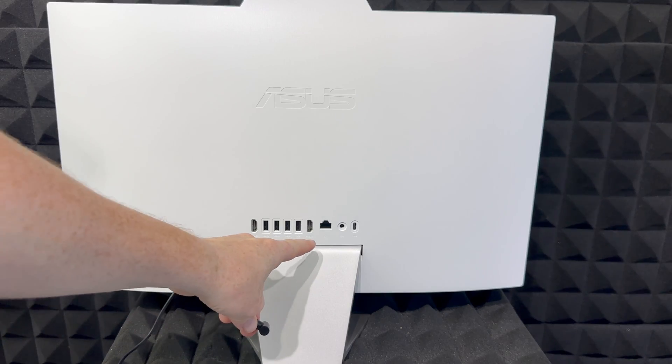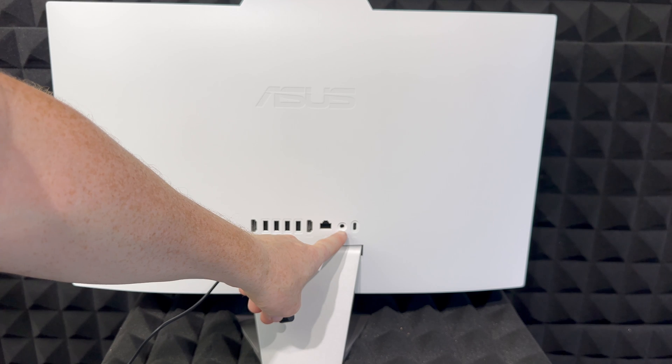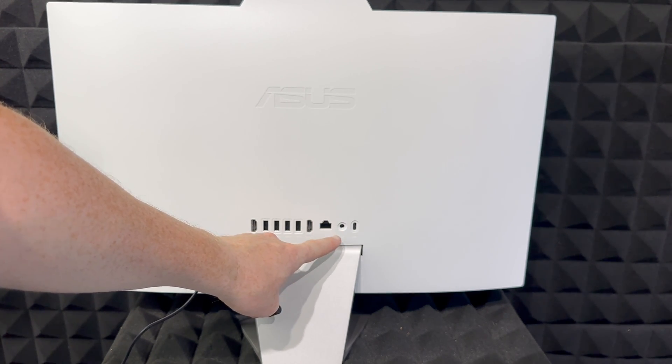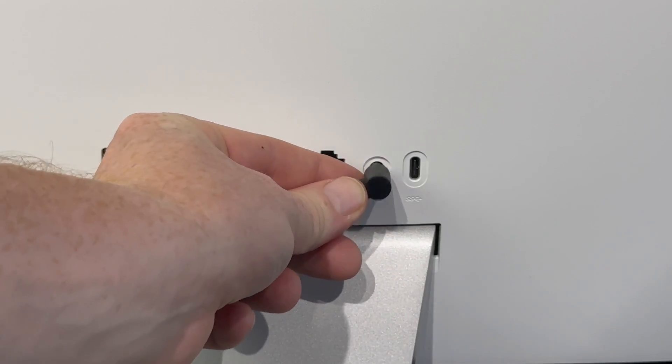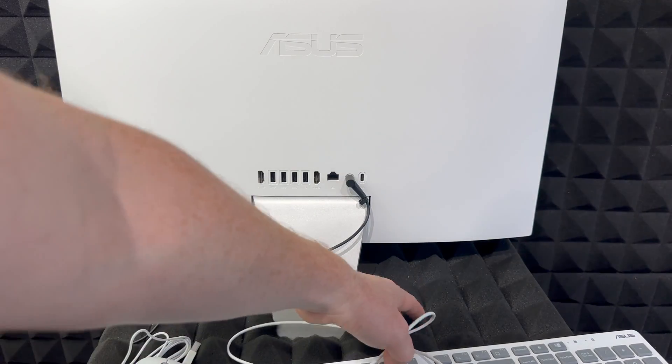This other end will go to the back of your computer. On the back you're going to see this input — it's right next to your LAN or ethernet port. I'm going to zoom in a little bit and we're just going to plug it in.